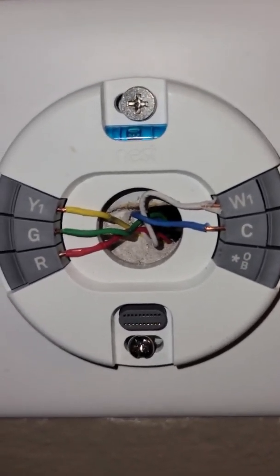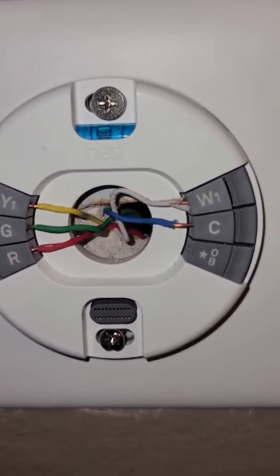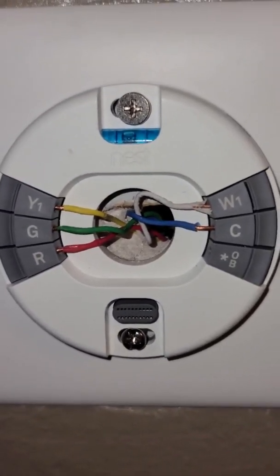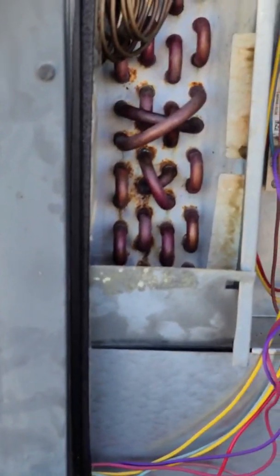The C is the common. C was not connected previously. Luckily my wire run did have a blue wire — it just wasn't connected on this end, and it also wasn't connected up at the furnace, which we'll go take a look at shortly.